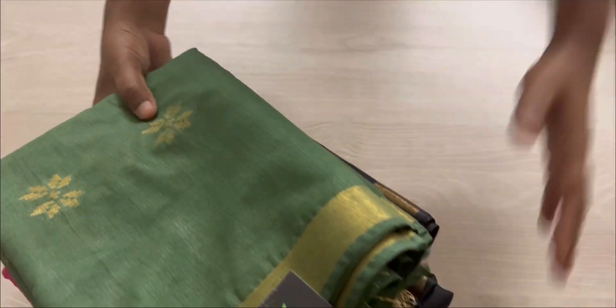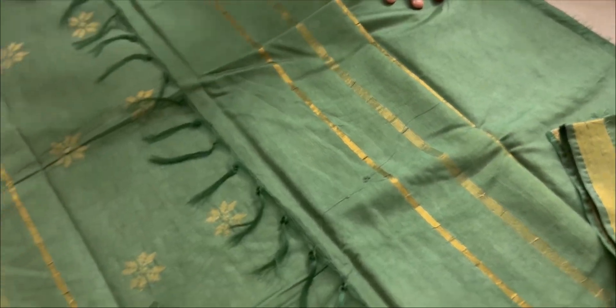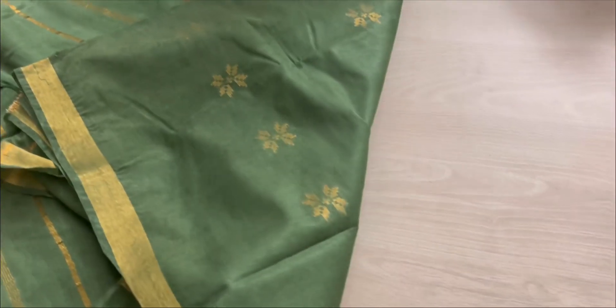Hi everyone, today I'm going to show you these pretty colors of Bagal Puri silk sarees. These are pretty much art silk sarees and they have all-over butta. The buttas are of zari — as you can see, that's how the pallu is; it's called a simple pallu. And that's the blouse — a running plain blouse.